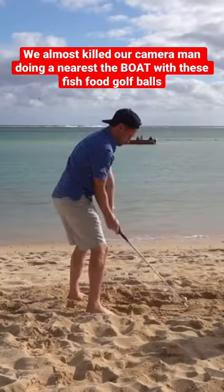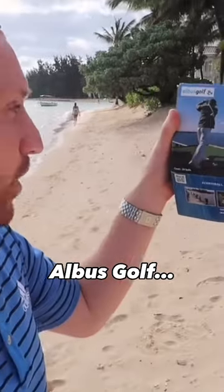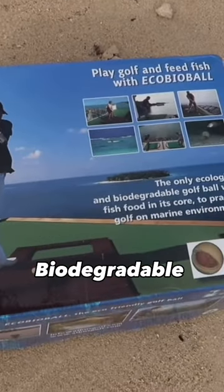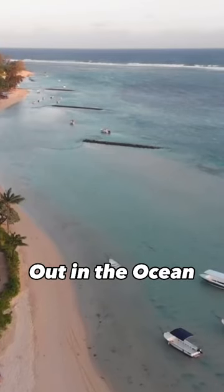We almost killed our cameraman doing a nearest-the-boat with these fish food golf balls. I had them sent straight to the hotel. Albus Golf — the eco-bio ball. The only ecological and biodegradable golf ball with fish food in its core. These golf balls dissolve into fish food out in the ocean.